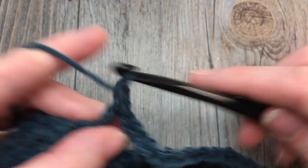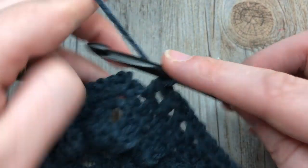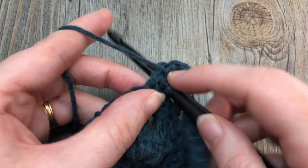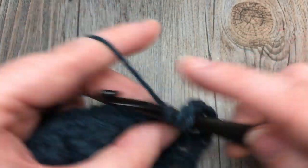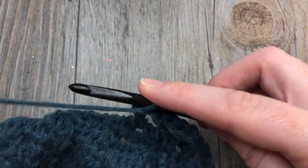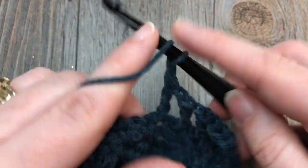When you come to your chain-two space, double crochet, chain two, and double crochet into that chain-two space. Then chain one and double crochet in the chain-one spaces all the way across. When you come to the final stitch, work a double crochet into that final stitch, then chain one and turn your work.